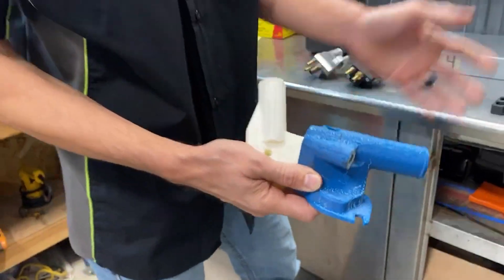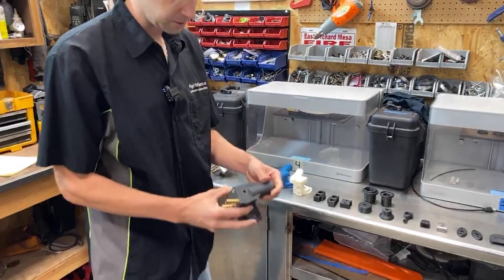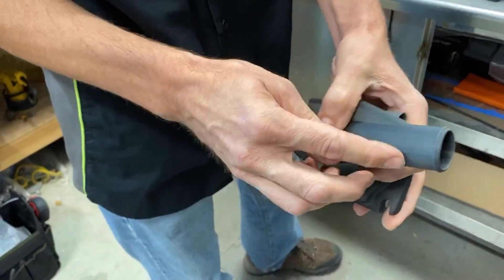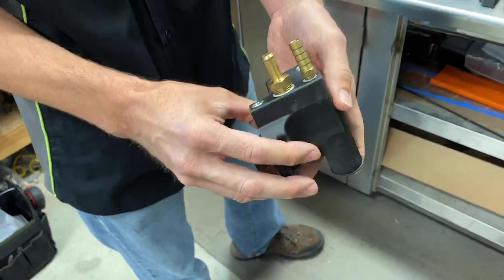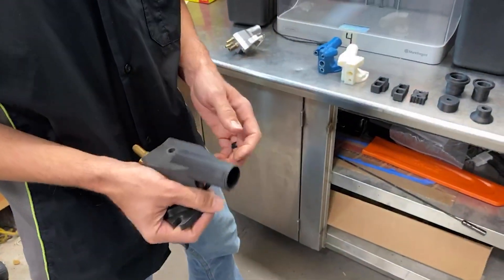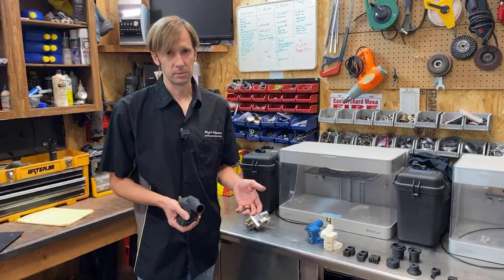So we moved to our Markforged printers, and we got prototypes like this that are perfectly round, with lots of really good details. The engraving is on there, really smooth surface finish. That basically means we can use them as end-use parts.